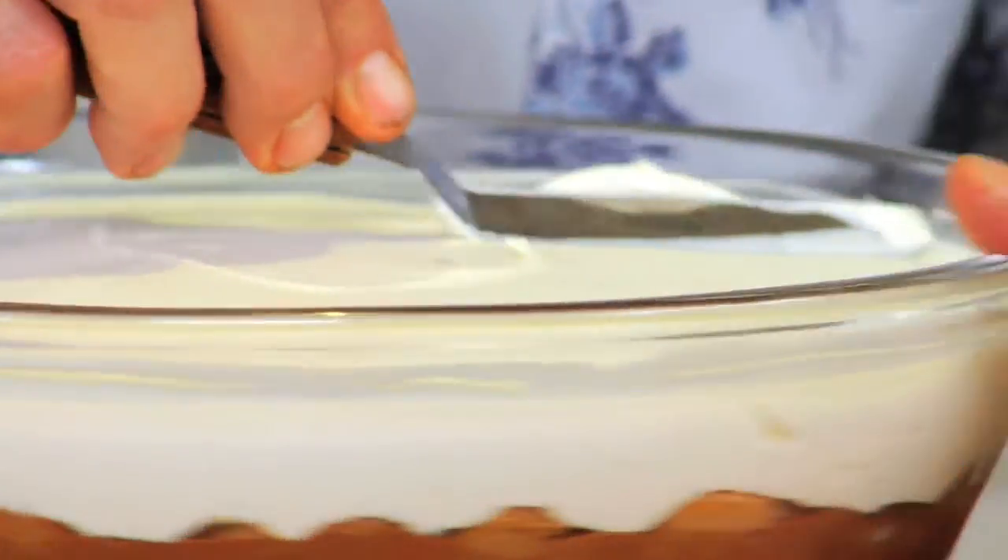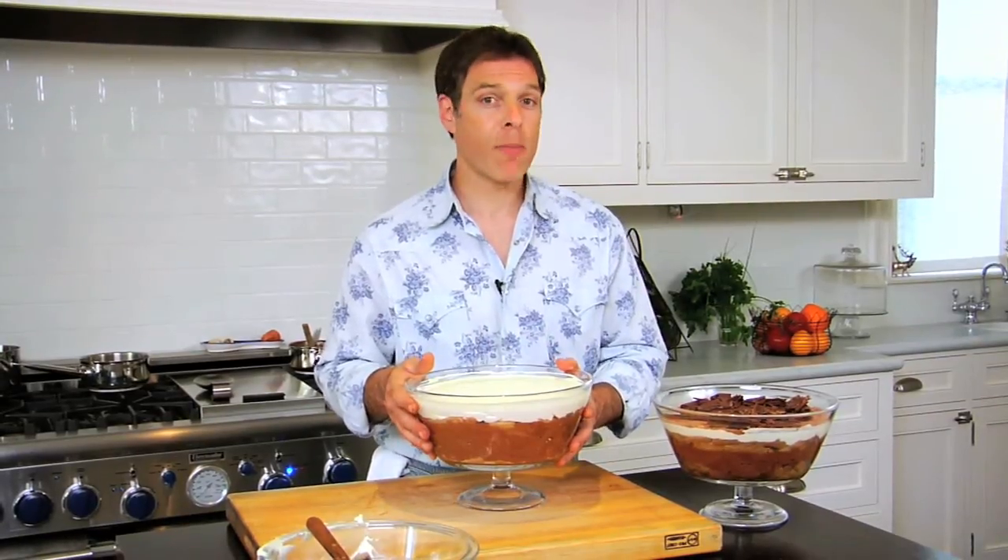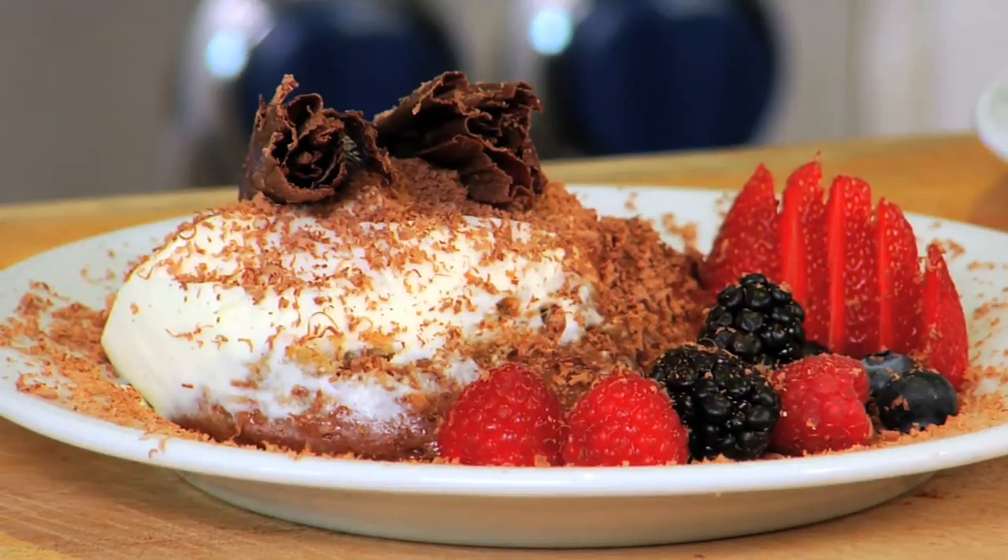Voila! This is best made a day ahead of time, wrapped with plastic and stored in your refrigerator. Then right before serving, take it out and you can garnish it with chocolate.